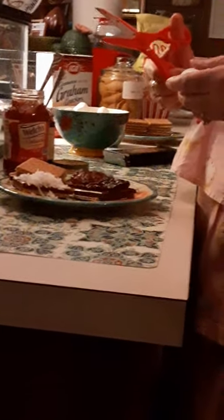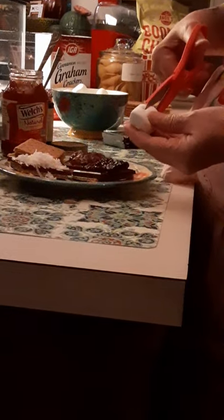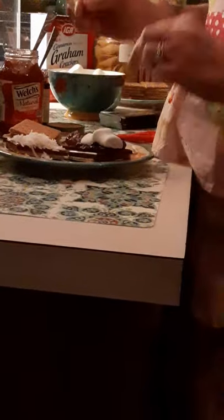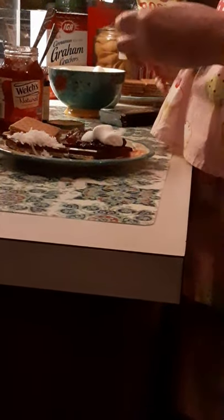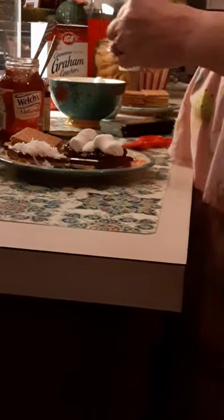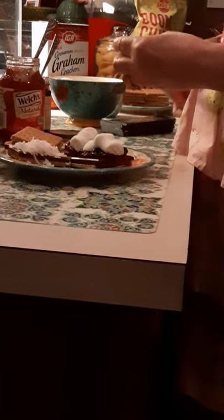Then you take a marshmallow and you need a pair of scissors — these are kitchen shears, but they don't have to be. Go halfway on the marshmallow and you cut. Then you spread the marshmallow out and you lay it on the preserve, on the coconut.